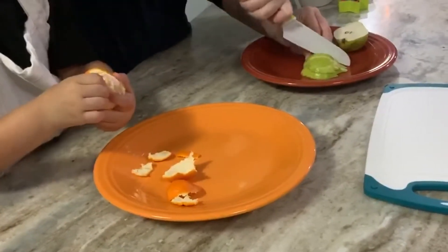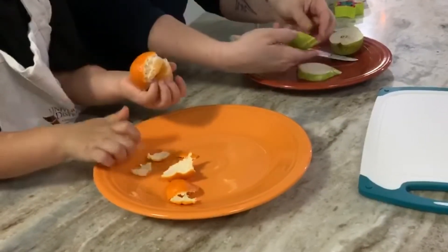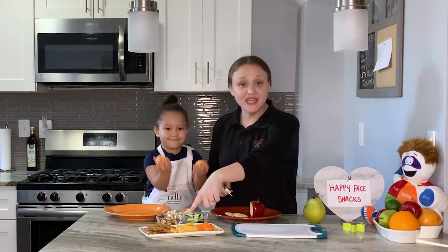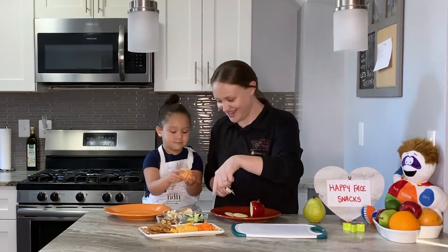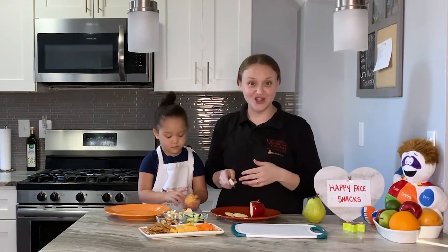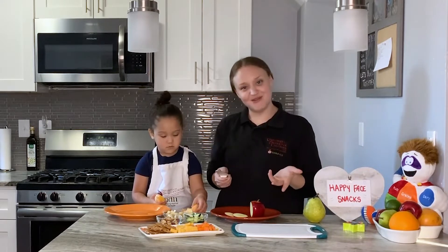The cool thing about happy face snacks is you can get all five of your food groups in one snack, because you can put things like carrots, cheese, pretzels, bananas, cucumbers. You can really put whatever you guys like into your happy face snacks and then get to enjoy everything that you like.